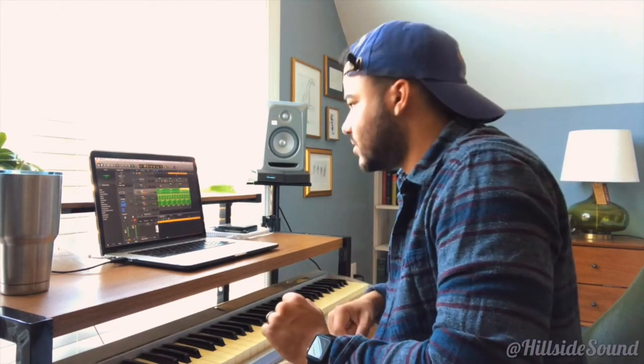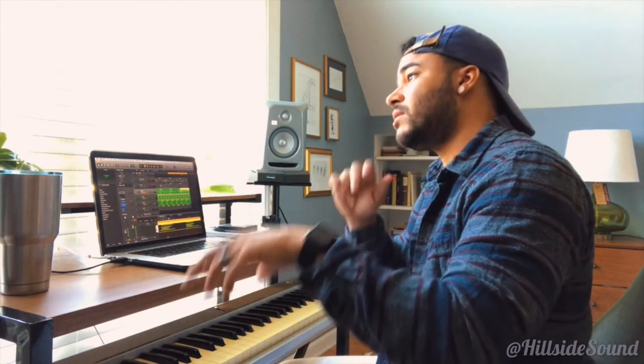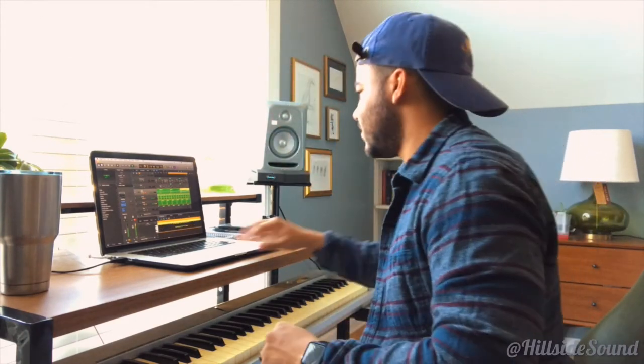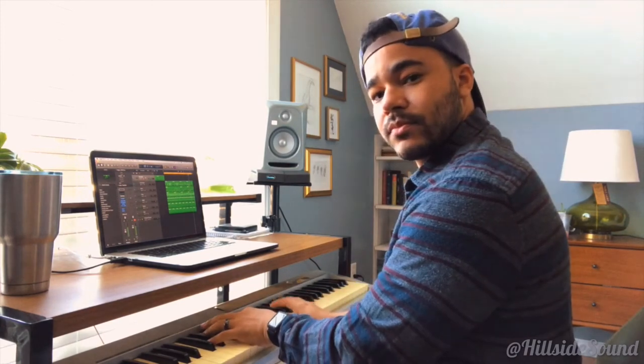That harp — it adds character to it. Back to the original sound. I'm gonna put that throughout the verse.